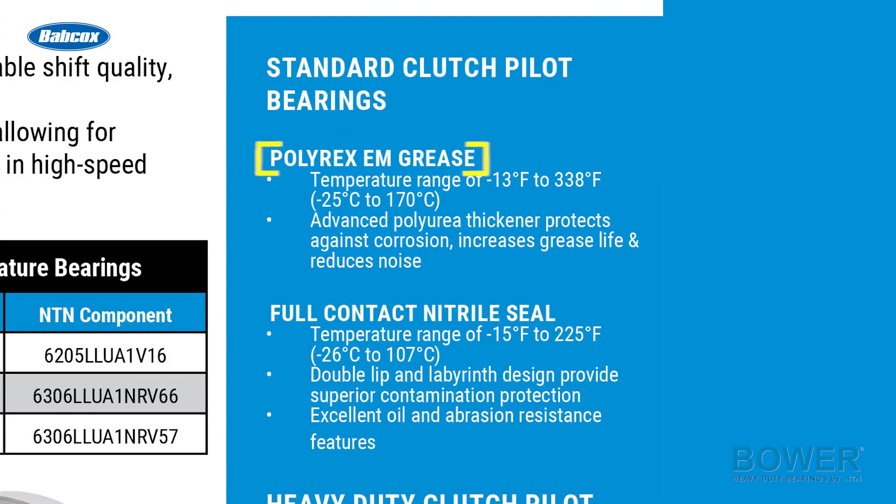Our standard clutch pilot bearings use Polyrex EM grease with a range of negative 13 degrees Fahrenheit to 338 degrees Fahrenheit. The seal is a full contact nitrile seal and it has a temperature range of negative 15 degrees Fahrenheit to 225 degrees Fahrenheit.